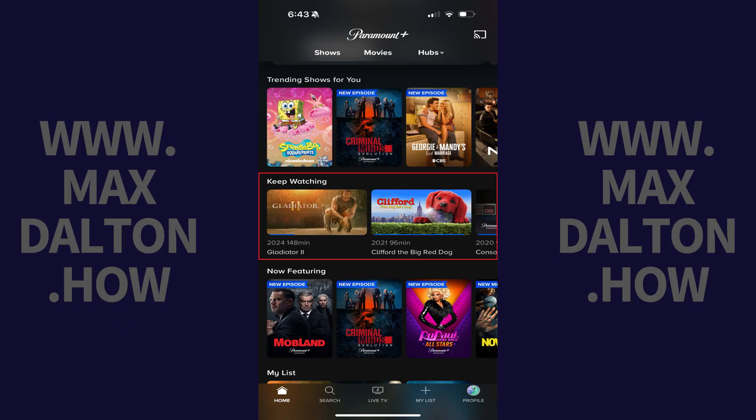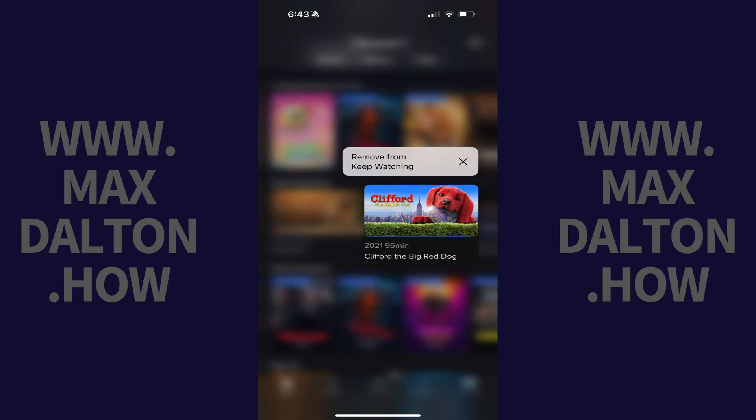Step 2. Find the movie or show you want to remove from the Keep Watching section, and then hold your finger against it to bring up a menu.